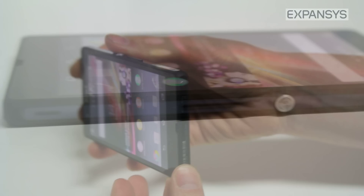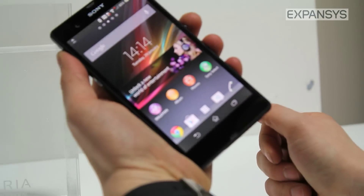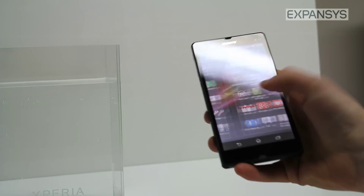You'll also find that this power button has been strategically placed, which makes it perfect for right hand and also left hand use. Because you don't want to be reaching the top of the device for power — you want it on the side, which makes it more user friendly for single handed operation.